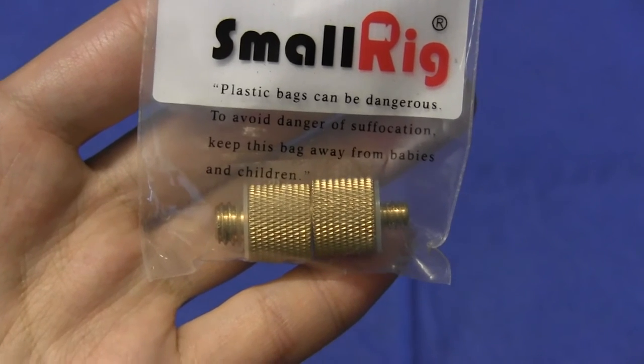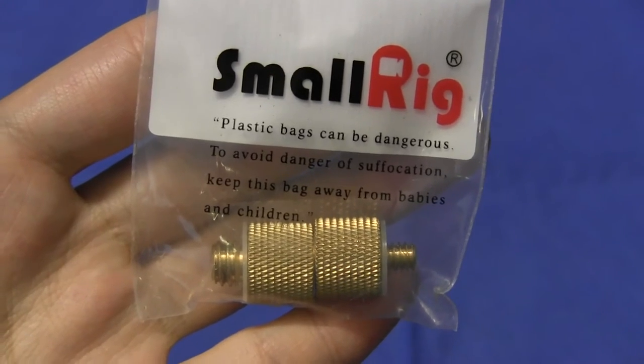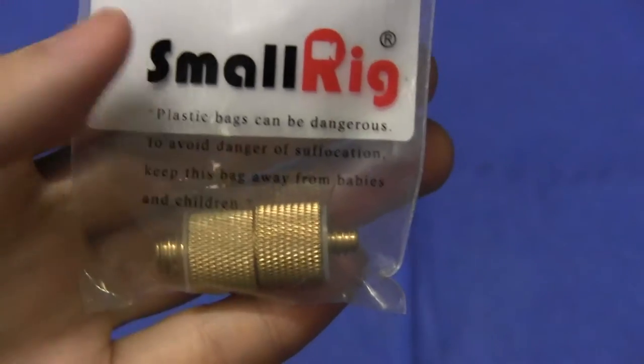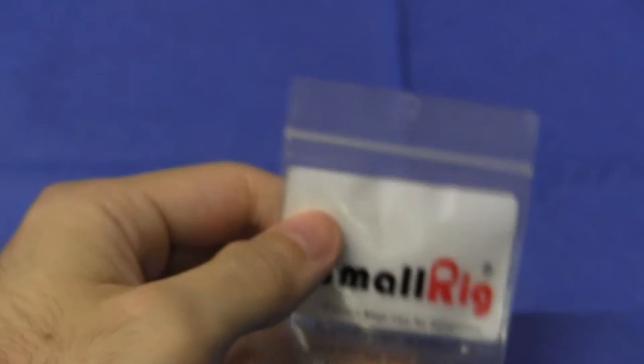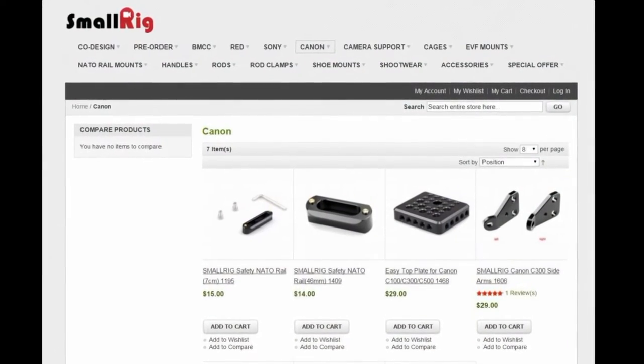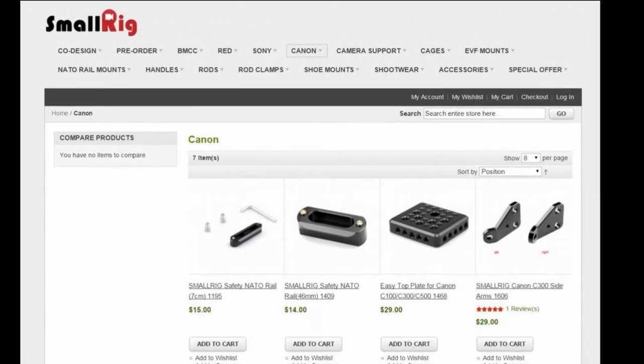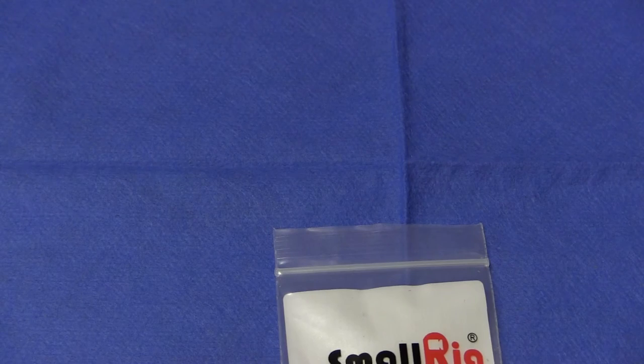SmallRig is a company — I believe they're Japanese — who make camera rig accessories designed by filmmakers around the world. They make things like camera cages, top plates, and handles. Their website is SmallRig.com if you'd like to check them out.